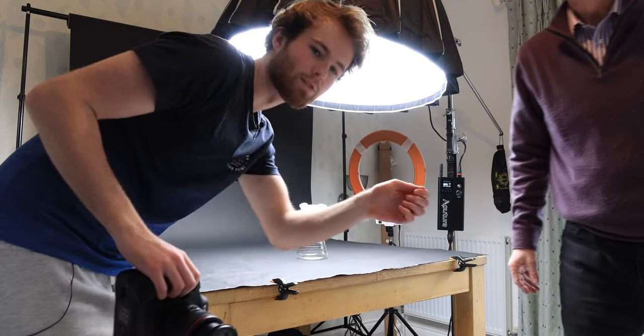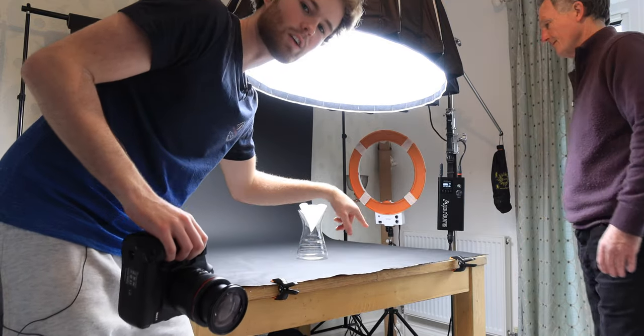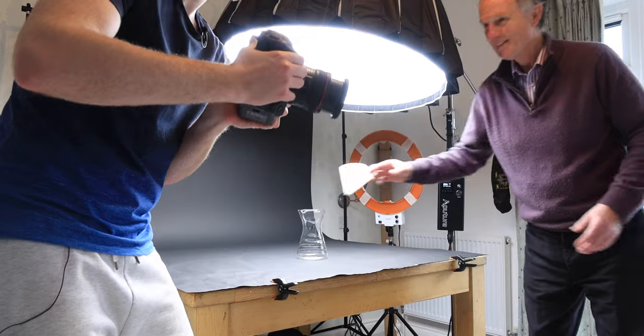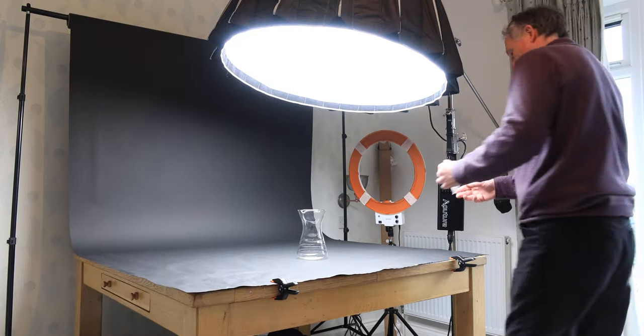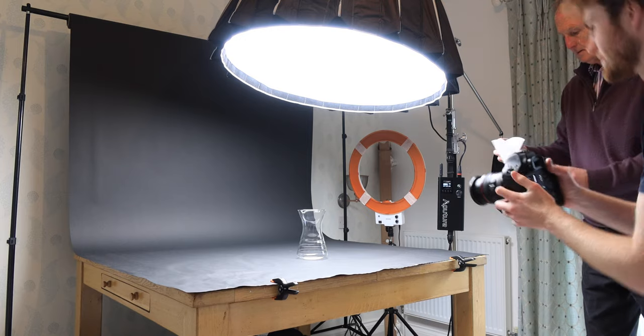I'm trying to teach my dad how to flick the coffee filter into the jug, and then I'm going to try and do like a handheld smooth pan in. This is going to be my sexy lunchtime shot.